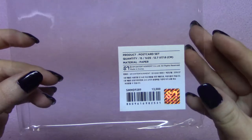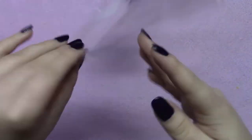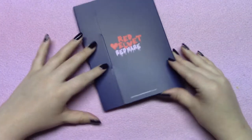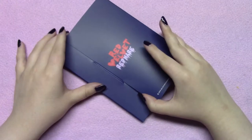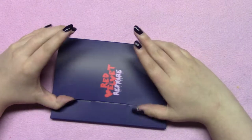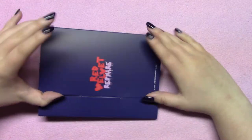I already took this off before filming, but it does come in the little plastic bag that tells you how many it comes with and everything. I'll open it up on camera for you. And just like with my Super Junior one, they did not come in order. You would think it would be in age order or at least member order, but mine seemed kind of random.